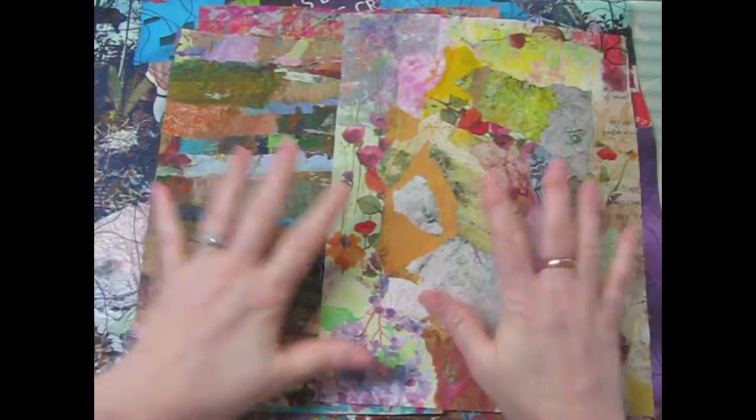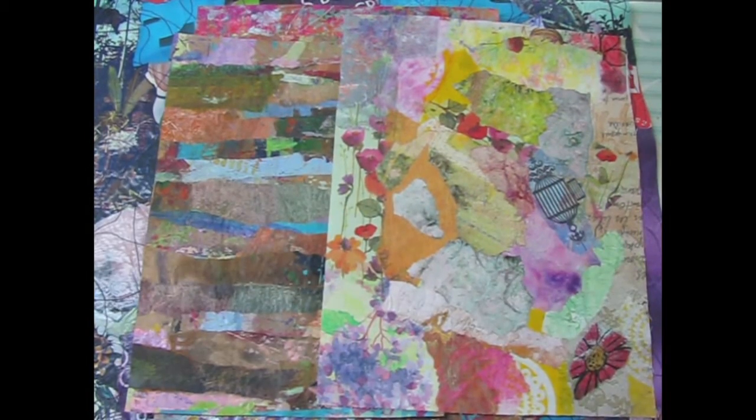Today I'm going to make some backgrounds for book covers, actually, that's what I'm using them for. But you can do whatever you want - you can do these on a journal page, you can make it into a book cover, or just make it as a page in a mini album, you know, whatever.